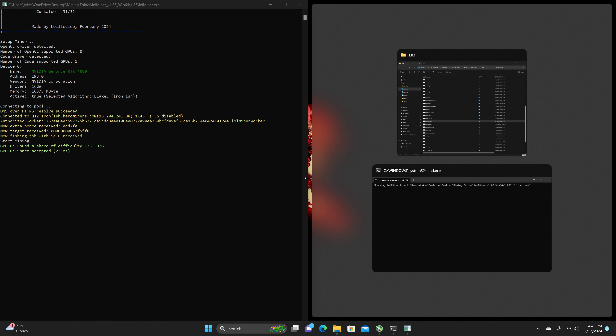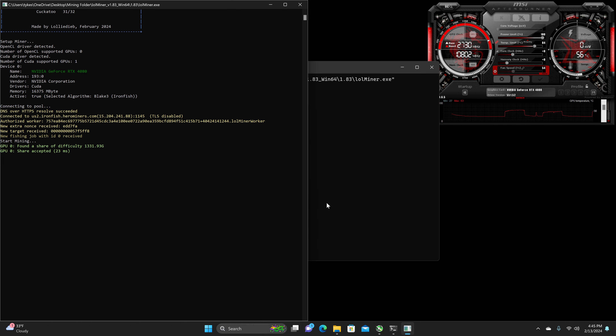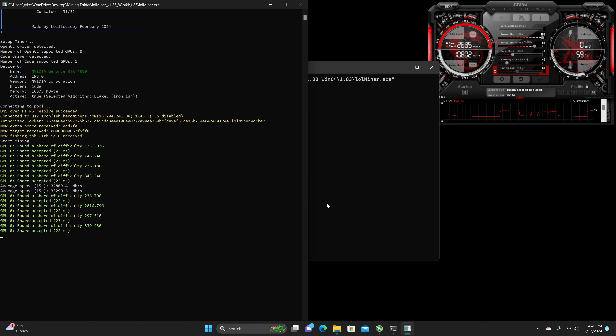We should be getting a hash rate of 34,838 to 34,842 megahash, with a power draw of 318 to 319 watts reported on the software. At the wall I'm currently getting 423 to 432 watts fluctuating. For efficiency, that should be roughly 108.296 to 110.318.